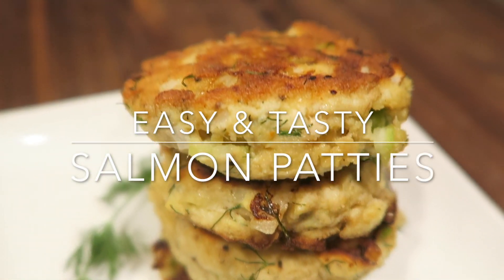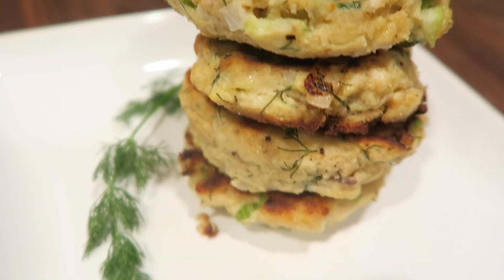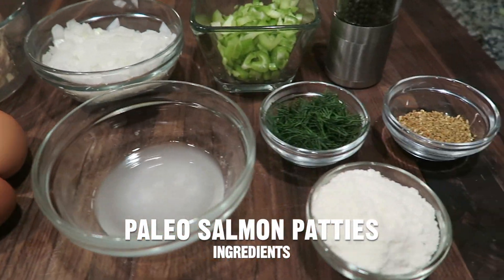On today's episode I'm sharing an easy and tasty salmon patties recipe. Here are the ingredients to make the paleo salmon patties.